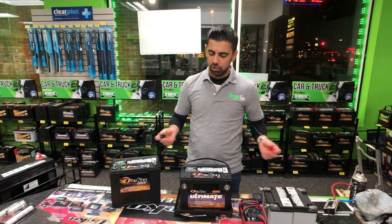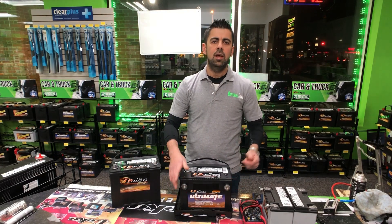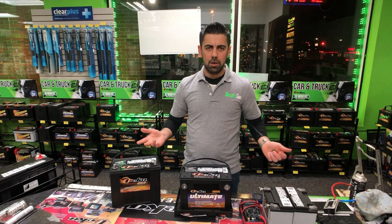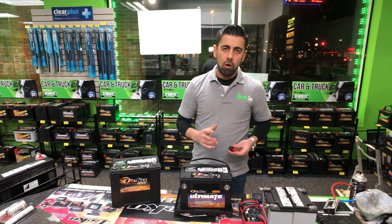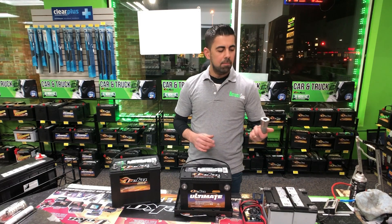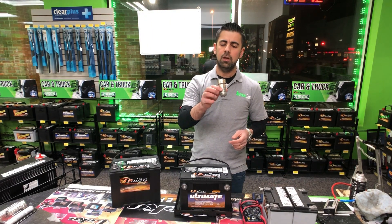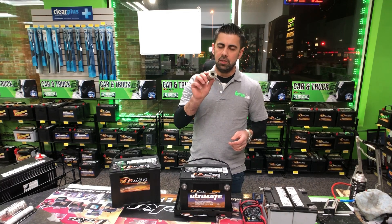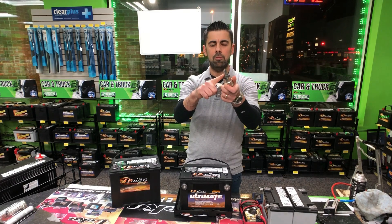You can use a wire brush on the top or side terminals. Then you can use baking soda and water, spray it on, brush it, and wipe with a rag. Or you can purchase a battery brush. This brush here will clean your top post battery — there's a hole in it — and you can also clean the side post battery with it.